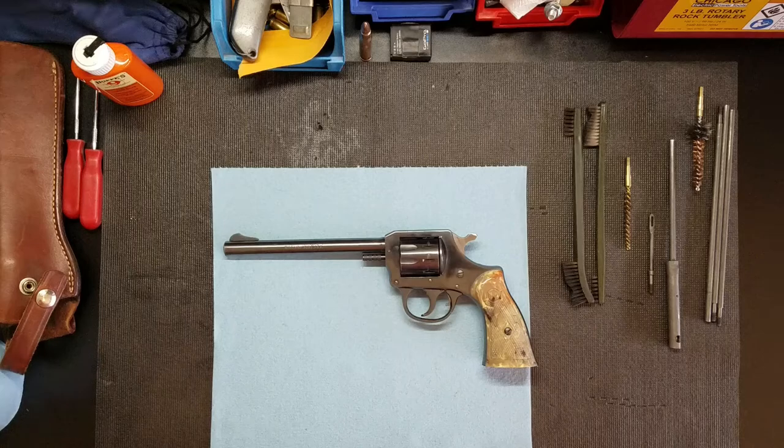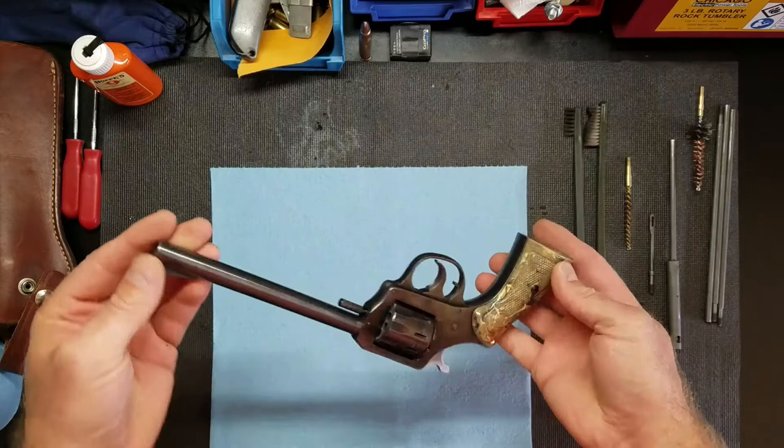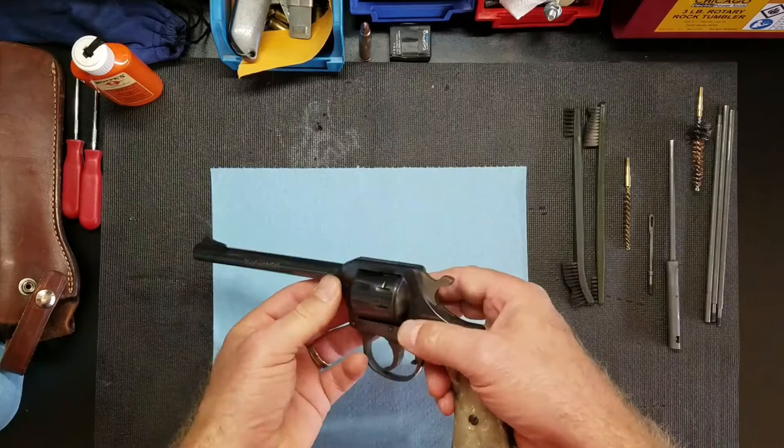Hey everybody, today I've got an H&R Model 922 revolver here. I took it out, shot it a bunch, and now I'm gonna clean it. This may not be the correct way to do it, but this is how I clean my weapons. This thing is already unloaded, so let's get started.